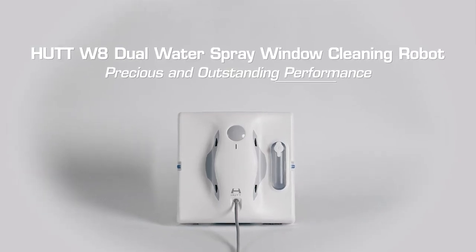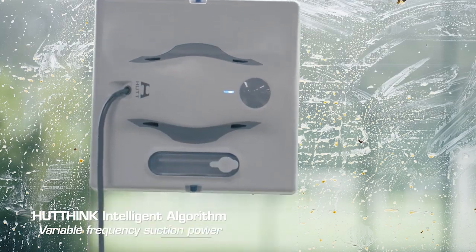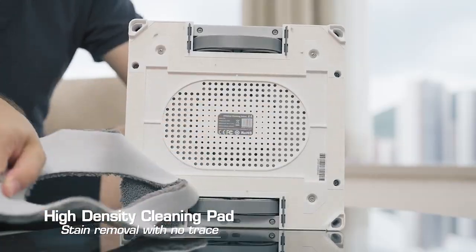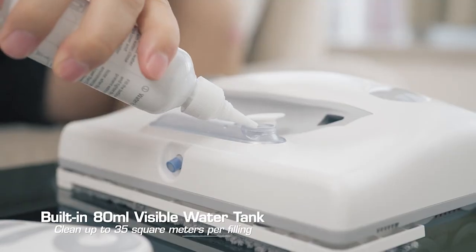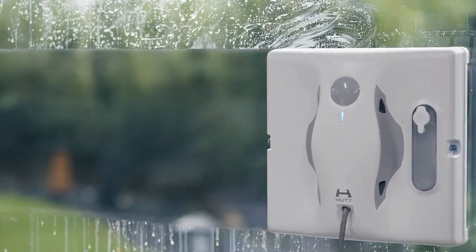Number 1: HUT W-8H — a dual spray variable frequency window cleaning robot. Solve your window cleaning issues with the most powerful and intelligent window cleaning robot in the market. The HUT W-8 features an innovative dual water spray system with an 80 milliliter visible water tank, guaranteeing a high level of wet cleaning performance.